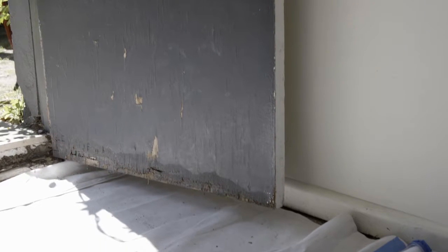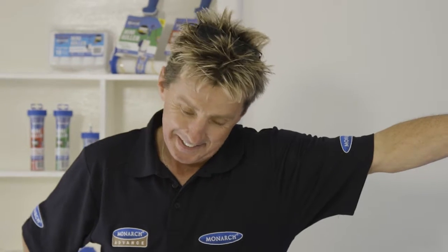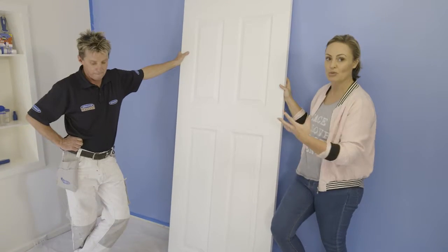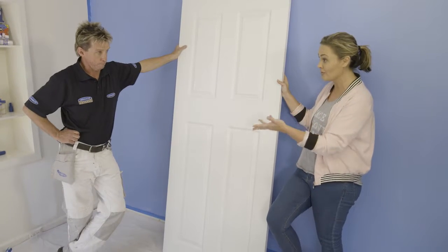The door as the entry to this room has definitely seen better days and needs replacing, so I've got Mark from Monarch here to show me not just how to paint a door, but how to work with its different textures and shapes as well — because there is a process, isn't it?